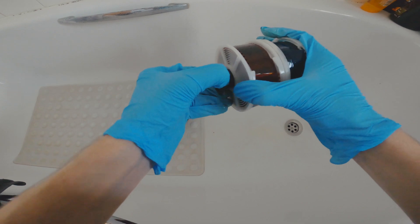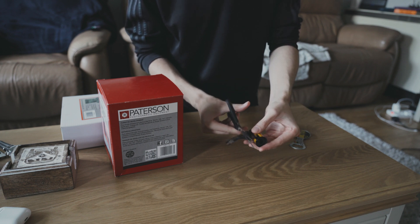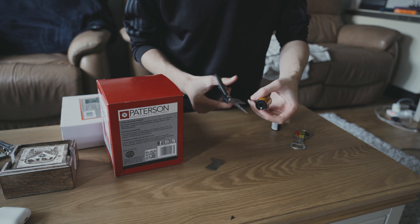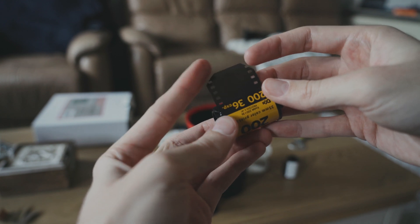I'm going to quickly hop to the end of the video so you can see what that looks like. Here's the film loaded onto the reels from inside the development tank. One way to make it a little bit easier to put the film onto a reel is to cut off the leading edge and chop off the corners. This gives you a chisel edge and makes it a lot easier whilst in the bag to put the film onto the reel.